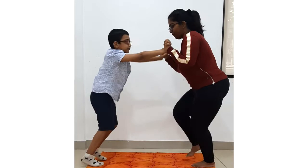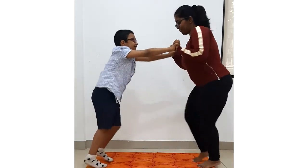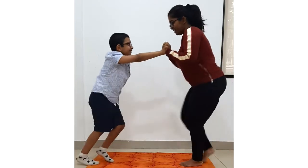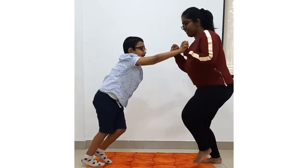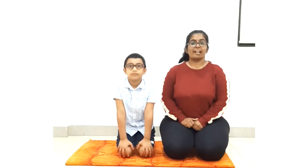Run, Mayhan! One, two, three, four, five, six, seven, eight, nine and ten. Very good. So let's start with today's yoga pose.